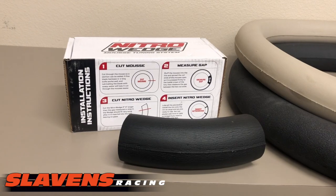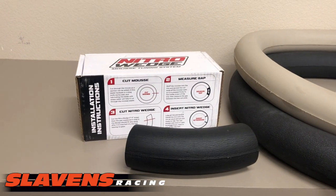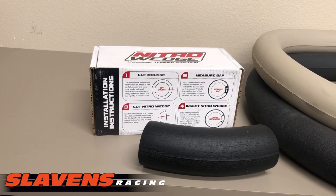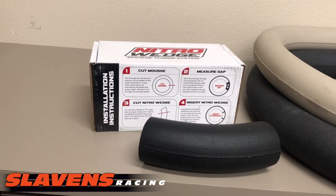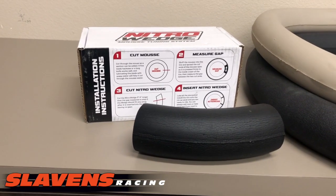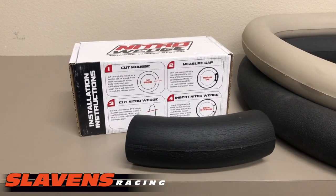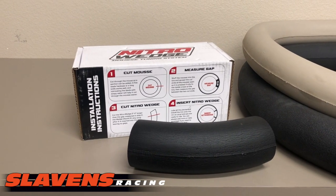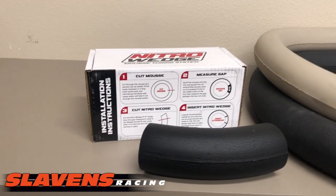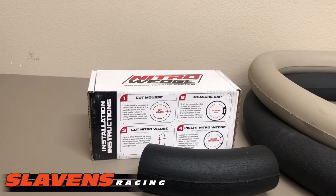Alright guys, if you have any questions, give us a call — we answer our phones all the time. I'll also put a link to this product in the comment section right below the video so it's easier to find on our site. You can also email info at slaytons racing dot com, or use the live chat that pops up on the pages to instantly talk to somebody here. Get out and ride!